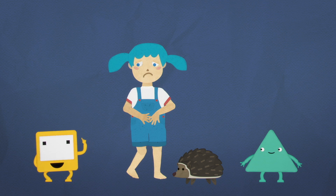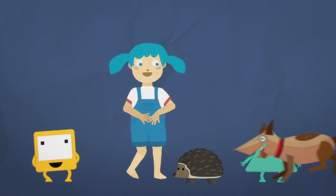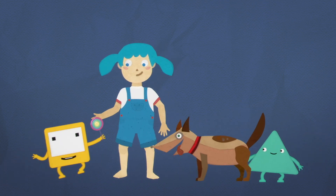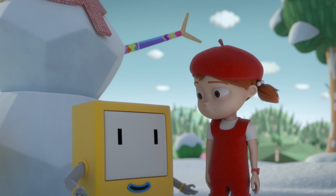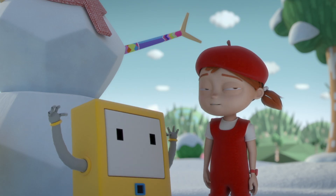Nerve endings and nerves let us know if what we're touching is sharp, soft, sticky or smooth. Stan's made of metal, so he'll never know what touch is.